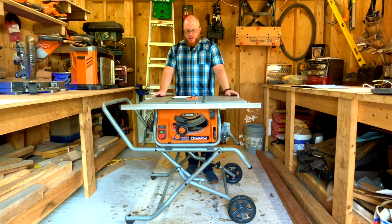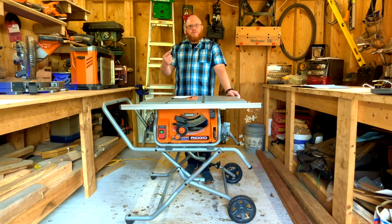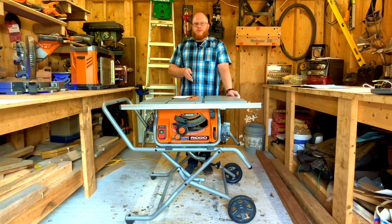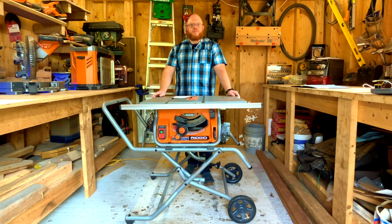Some of the features on this saw: it has a 30-inch rip capacity, which means from the blade to your fence is 30 inches. It has a four-second brake stop — older saws would keep rotating after you turned them off, but this has a quick four-second stop time, which is amazing if a board pinches. It can also rip a four-by-four with a single pass, which is very impressive — it doesn't slow down or bog down.